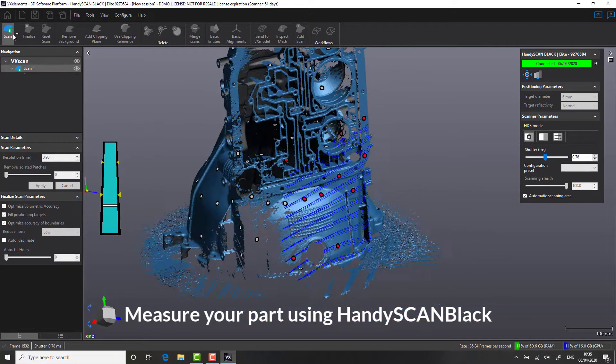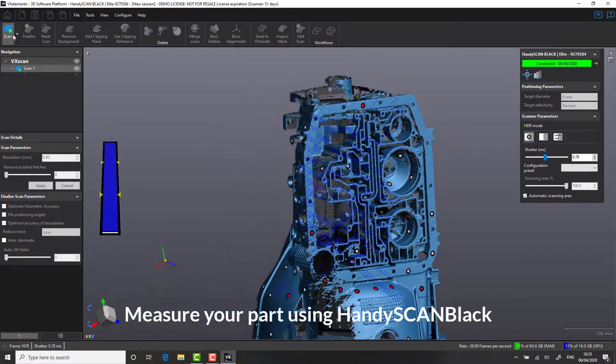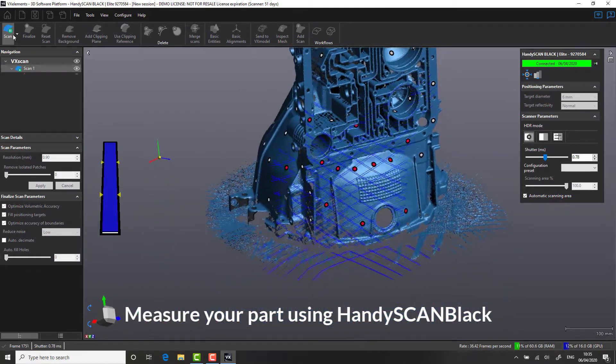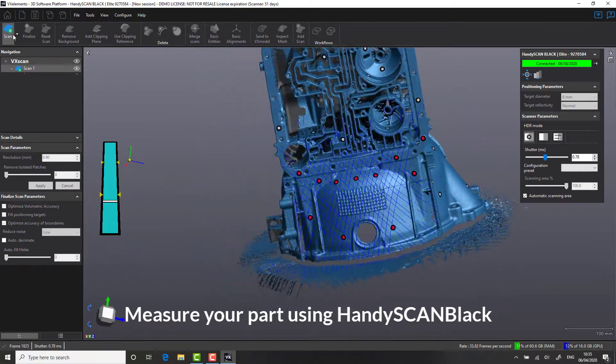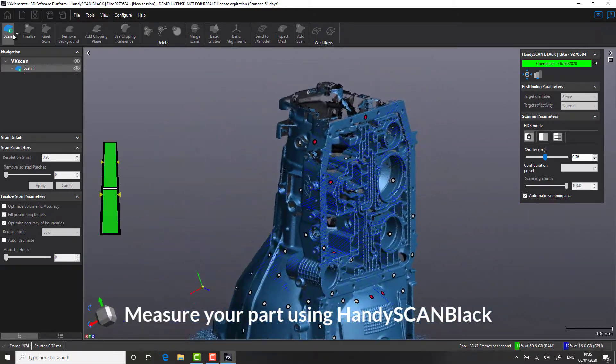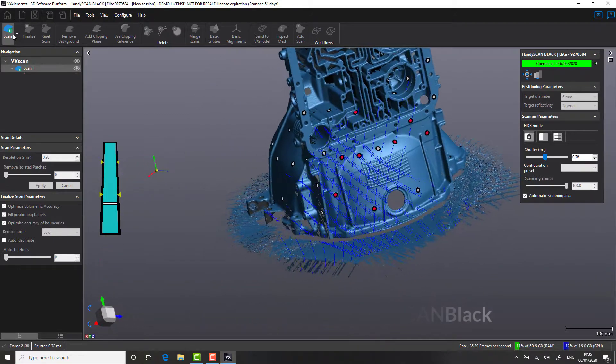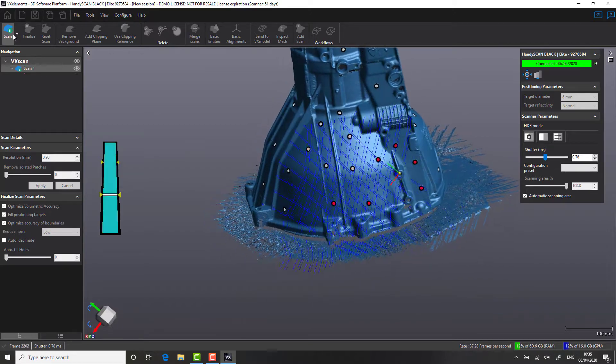To help you get an understanding of how 3D scanning can alleviate these challenges, this video is designed to demonstrate the capabilities and benefits of 3D scanning for inspection and quality control. Within a very short and fully programmable workflow, from start to finish, inspection for this part takes less than 18 minutes.